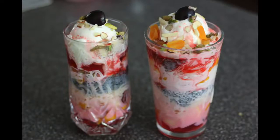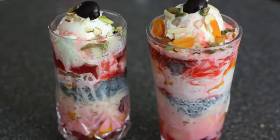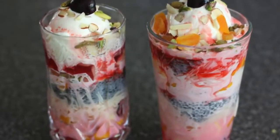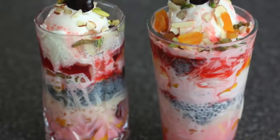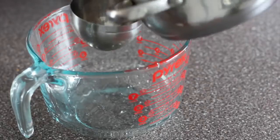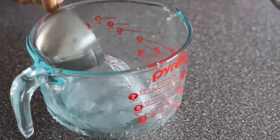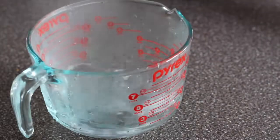Hey guys, welcome to Cook with Nancy's channel. Today I'm going to present my first video with a voiceover. I thought, why not start with some dessert? This is a very easy, simple, and famous Indian dessert — it's called Royal Faluda. I am starting off with two cups of boiled water in a heatproof bowl.